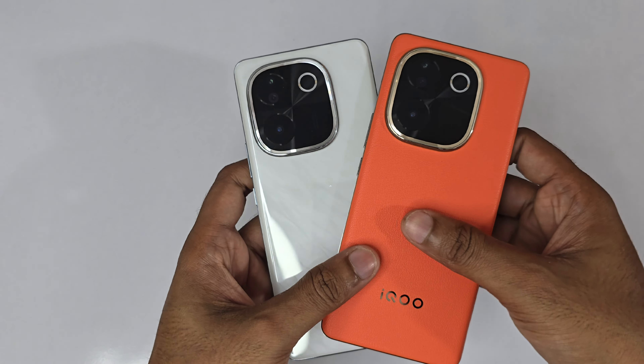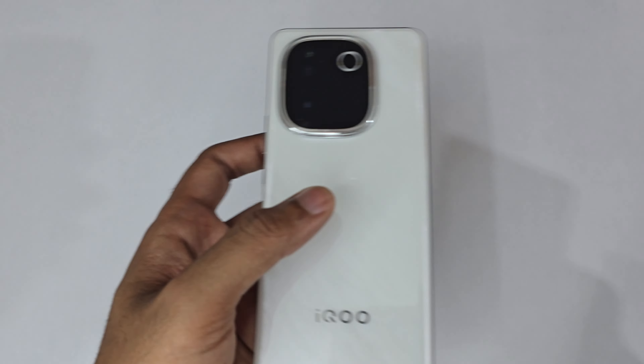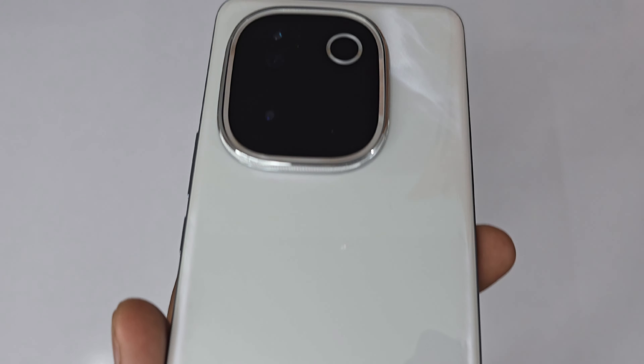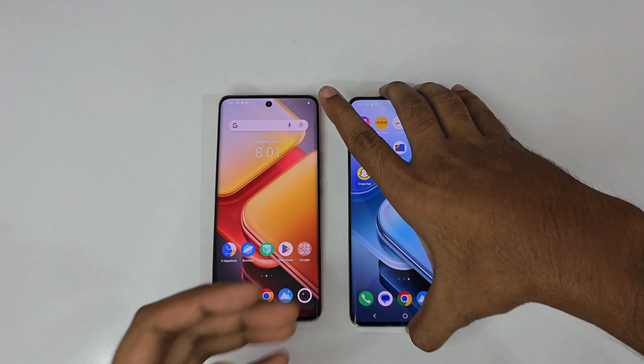At just 0.75 cm thick, the Lexi Marble is incredible. Regarding weight, the orange color is 190 grams, while the Lexi Marble white variant is even lighter at 185 grams. The pattern on the Lexi Marble is really stunning too.